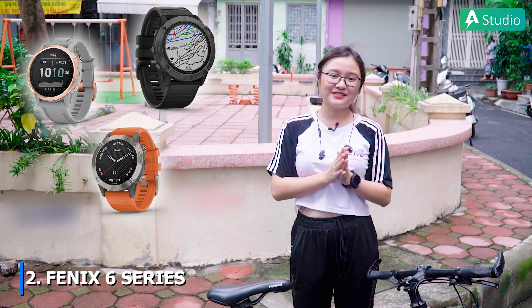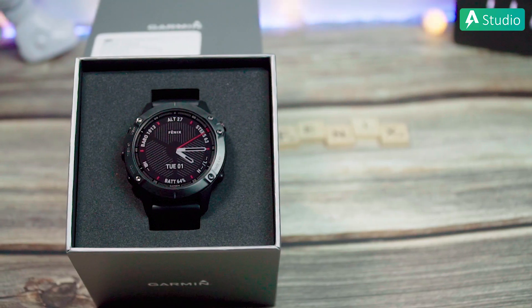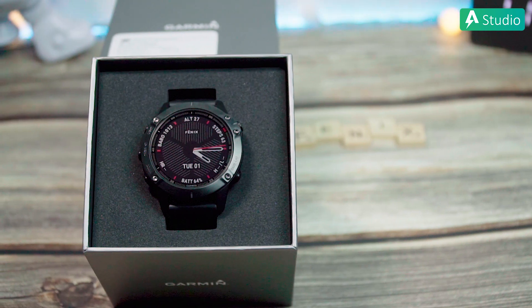Chiếc Garmin thứ 2 trong danh sách, xin được chào đón Fenix 6 mới nhất. Dòng này có 3 loại là 6, 6S và 6X. Nếu chưa rõ về tính năng của dòng Fenix 6 này thì các bạn có thể click vào video review ở đây. Hôm nay chúng ta hãy chú tâm đến việc tại sao nó xứng đáng đứng vào top 3 Garmin cho đạp xe này. Fenix 6 có đầy đủ những tính năng của Forerunner 945 và thậm chí còn được trang bị thêm nhiều tính năng mới.